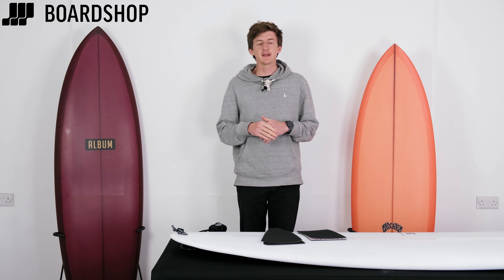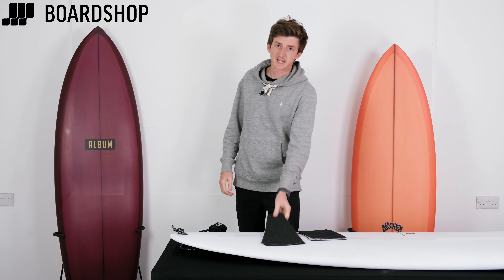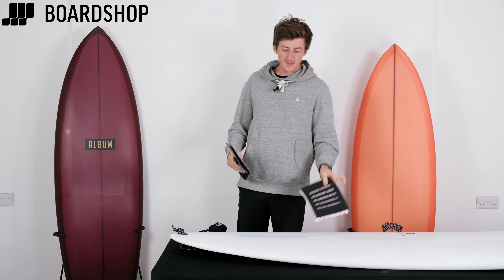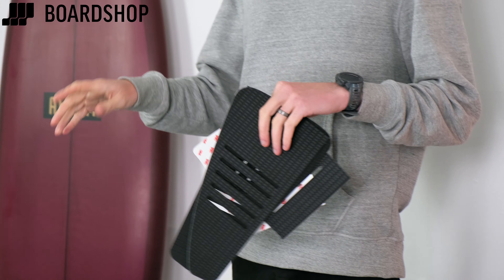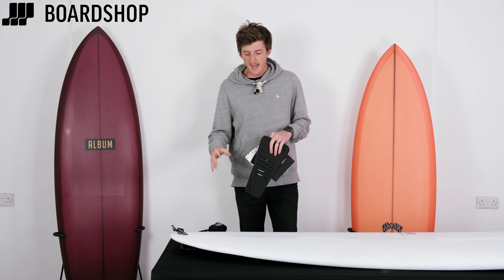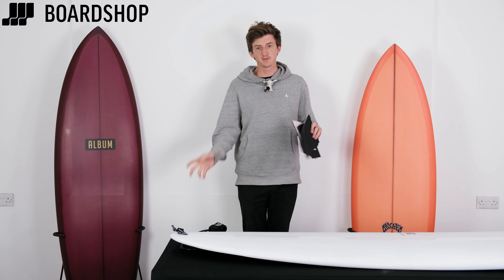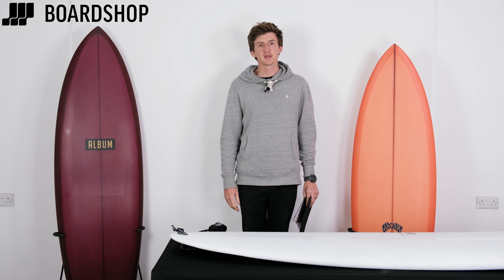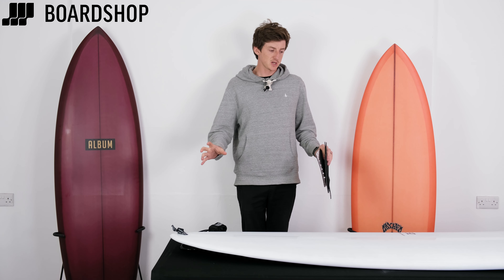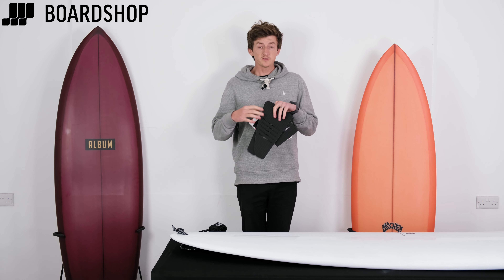Welcome back to boardshop.co.uk — another how-to video for you today. Following the how-to install your leash video, this is how to install a tail pad correctly. Depending on the board you surf, tail pads are vital, non-vital, or personal preference. There are some key tips and tricks on how to put them on and the safest way, because you can be very picky about how you put these on, so I'm going to go through what to do and what not to do.